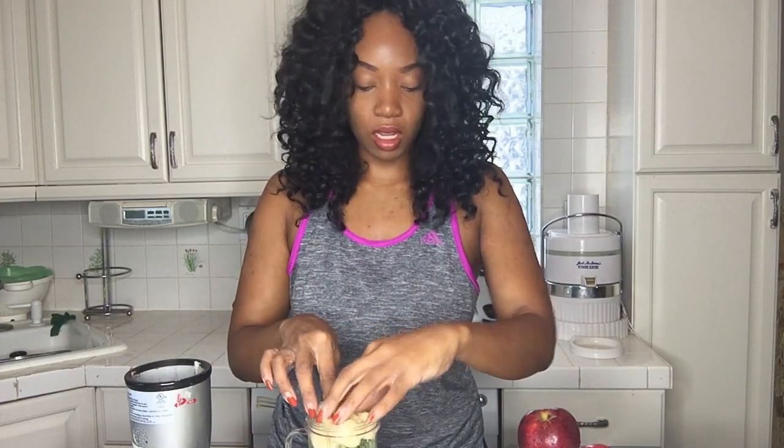Let's get that in there. I'm going to turn this juicer on. Now we're going to get to juicing these fresh crispy apples.